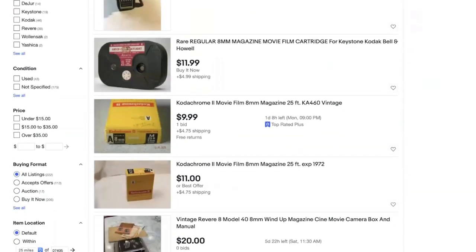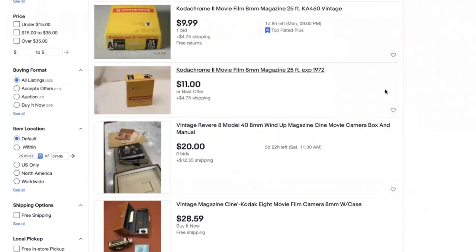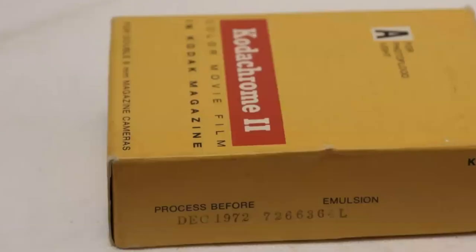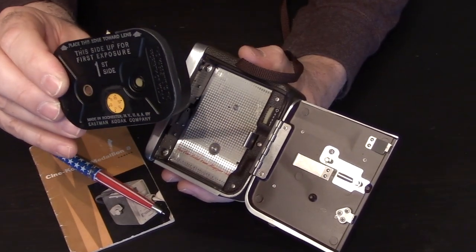I do not recommend purchasing old Kodachrome 8mm magazines online and shooting them — you will get miserable results because the film is very old. The native processing for Kodachrome is no longer available; it can only be processed as a black and white film, and usually the results are terrible.